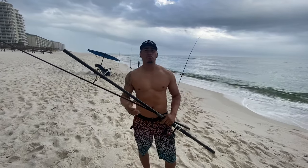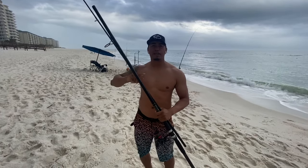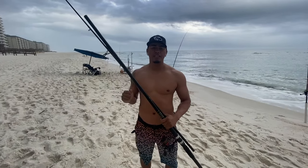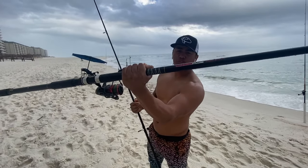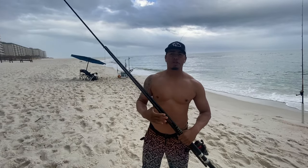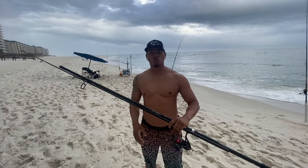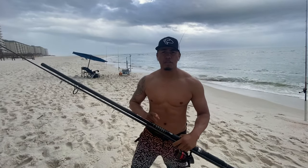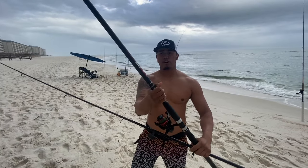We're getting into the second rod choice. This is probably one of my favorite rods — one of my friends gave it to me. This rod is actually $45; you can buy it at Bass Pro or even Amazon. It's called the Power Pro Trophy Class. This is a medium heavy rod. I've caught black tips on this, and probably my biggest red drum on this rod. It's a 12-foot Power Pro Trophy Class. Line capacity on this rod is 15 to 50 pounds, so yes, it is also a medium heavy rod.